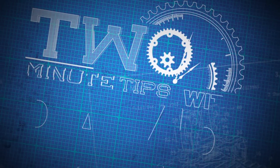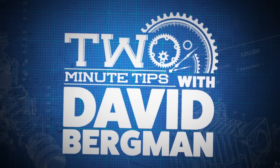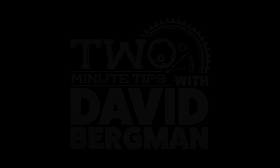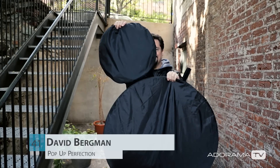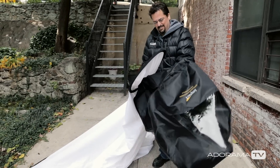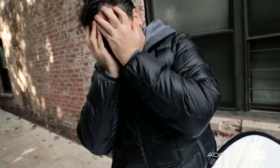Hey, I'm photographer David Bergman, and this is Two Minute Tips for AdoramaTV. So if you've ever done a photo shoot with one of these pop-up reflectors, you've probably dealt with this incredibly frustrating issue: folding it back up. Today I'm going to show you how to tame these things and get them back down to size.